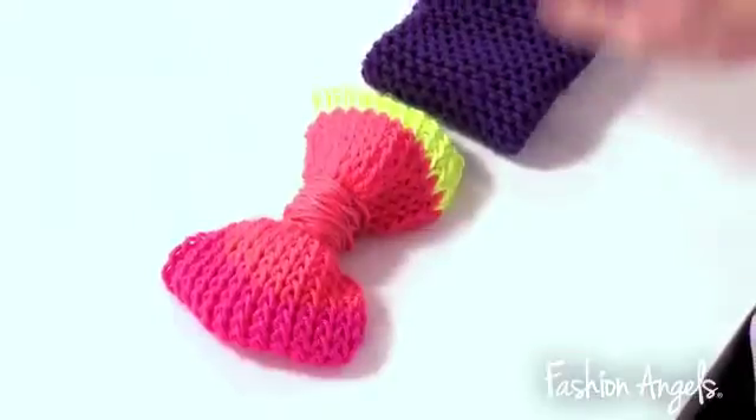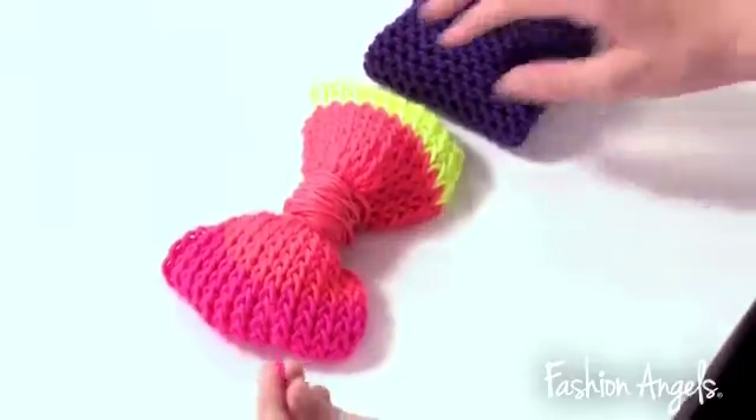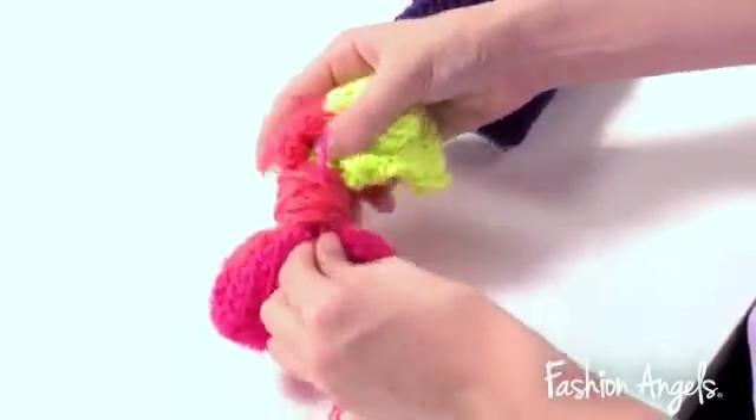Now it's time to put our bow onto our headband. We're going to take our excess coral yarn and then stitch our bow onto our headband.